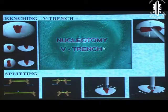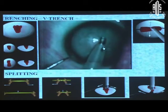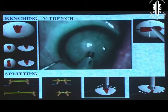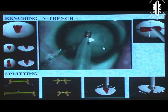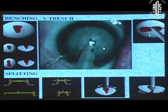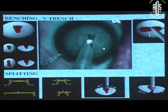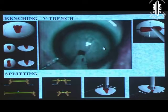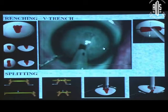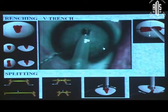Let's see how to have a trench which is deepest at the center and conforms to the nucleus contour. I prefer to make what I call a V-trench instead of making the first trench in the center. If you make a first trench in the center, it is only tip-wide while the sleeves are wider than that. So the one central trench is not able to accommodate the sleeves when you want to go into the depth of the nucleus.